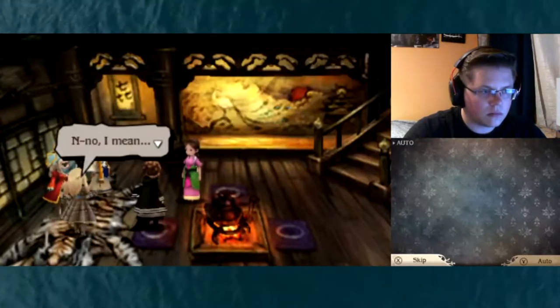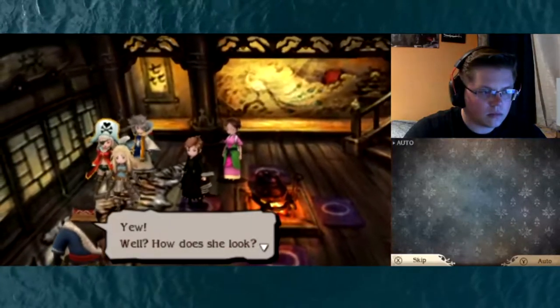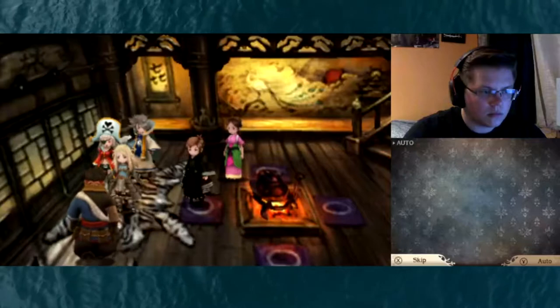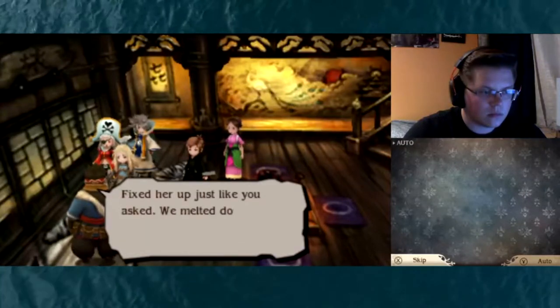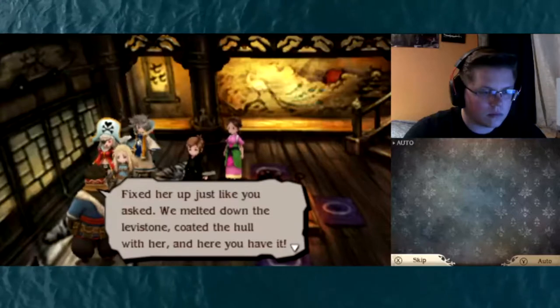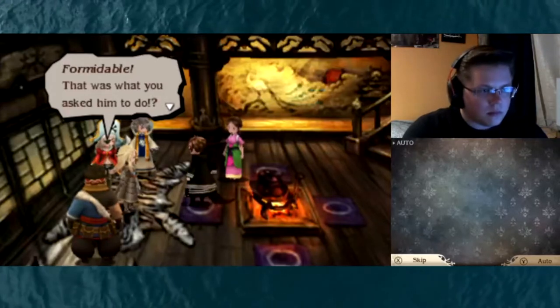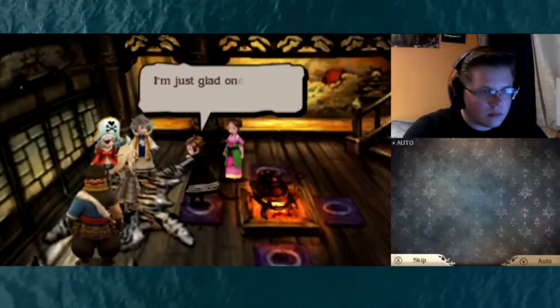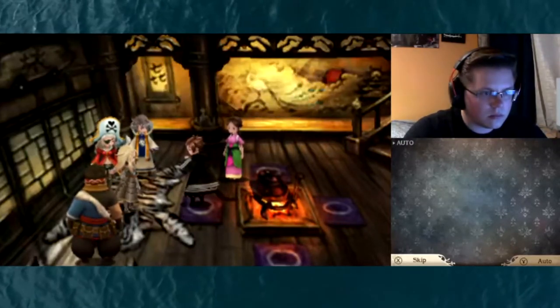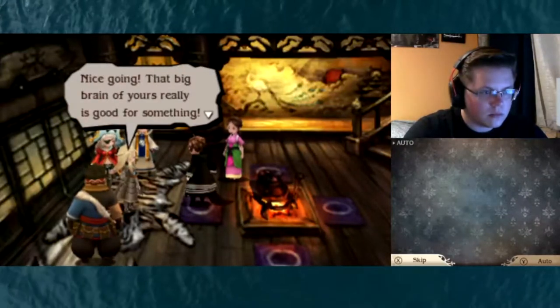No, I mean... you! How does she look? Fixed her up just like you asked. We melted down the liverstone, coated the hull with her, and here you have it. Formidable! That was what you asked him to do?! I'm just glad one of my ideas finally worked! Nice going.